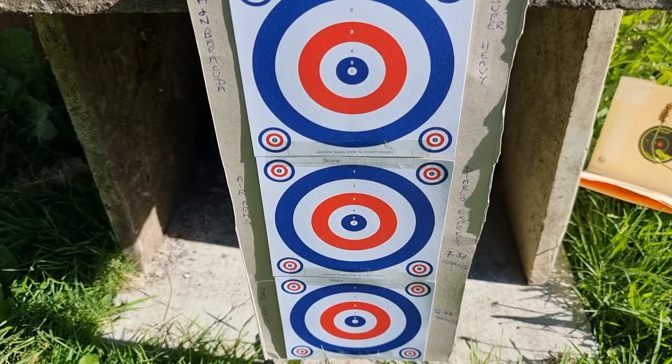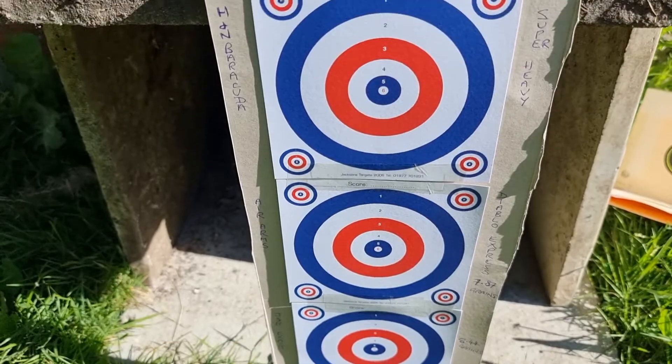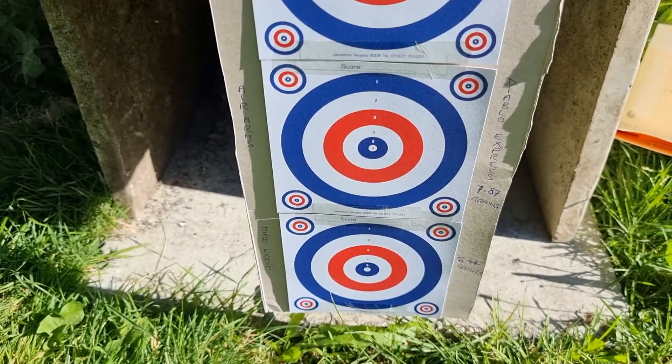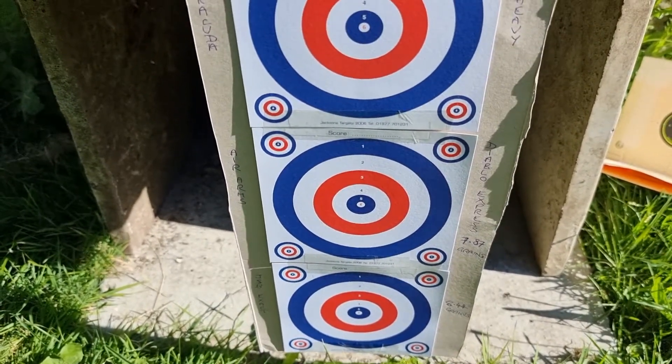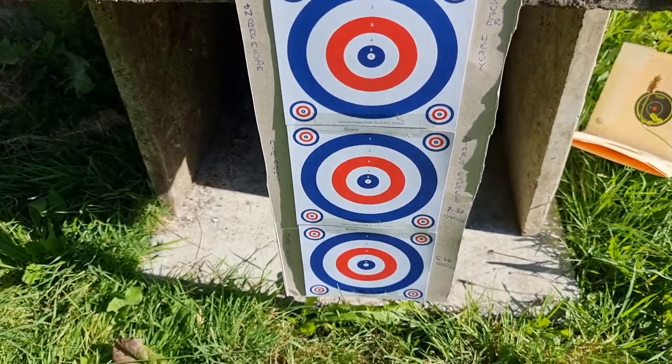I'm going to pause it now and shoot 10 pellets into each target — three different types of pellets, 10 in each — then come back with the results. I'll do the same again for the remaining three batches of pellets, so see you in the next one.